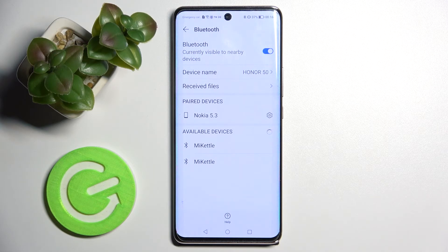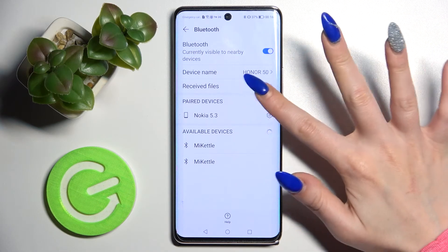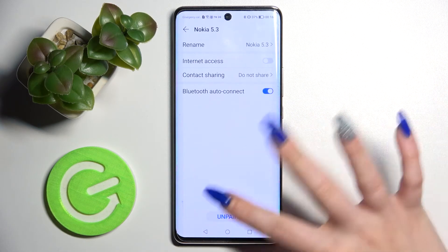And as you can see, my devices were successfully connected. You can always disconnect them by tapping on the little gear icon next to the device and choosing Unpair.